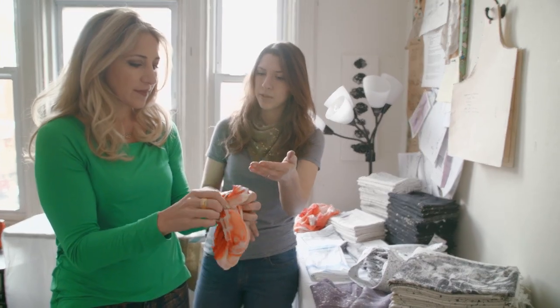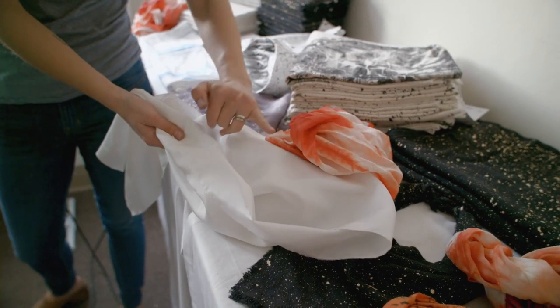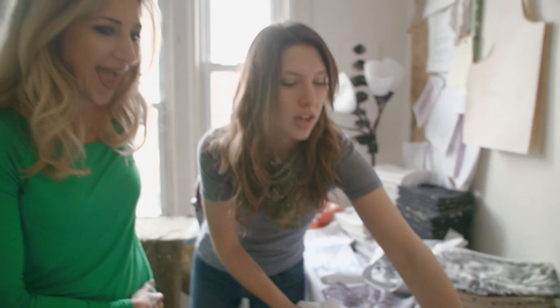This is done with madder root. A natural dye is anything coming from a tree bark, a root, or a leaf that you're extracting pigment from that source. You get this gorgeous red color, or you can get an orange or a pink from madder root as well.